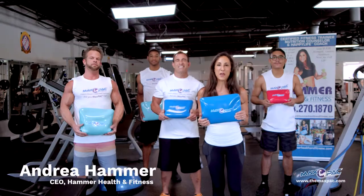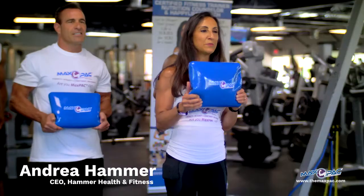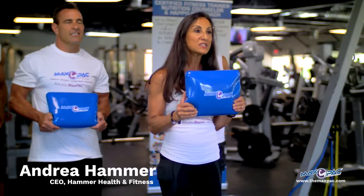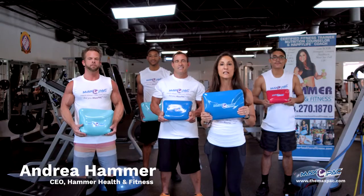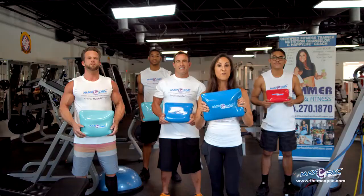Hi, I'm Andrea Hammer. I'm a certified fitness trainer and a certified health and wellness coach, and I'm the creator and developer of a brand new, fabulous fitness training system called the MaxPak, which stands for Maximum Power and Core. We're here today to do high-velocity, ballistic power training for the military.